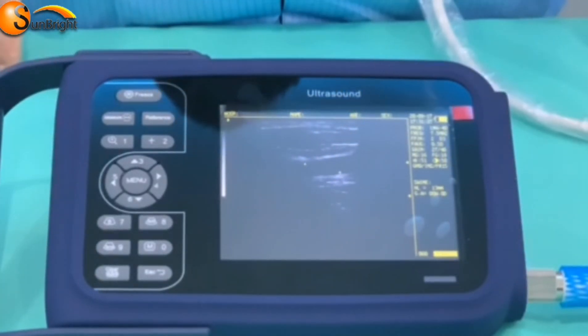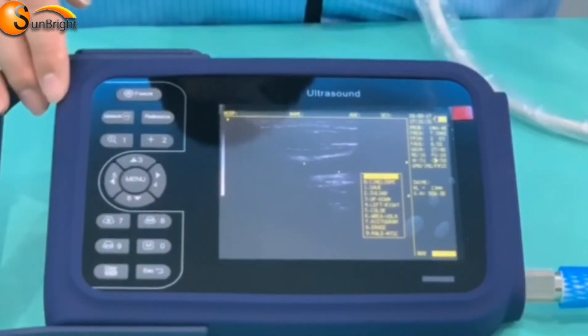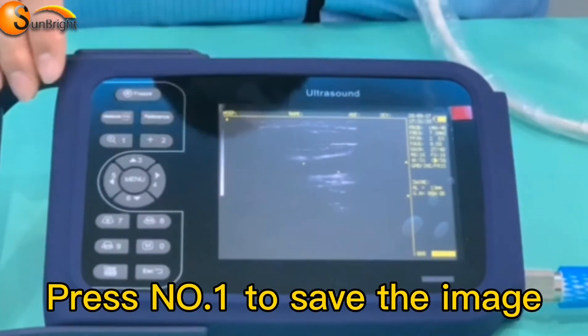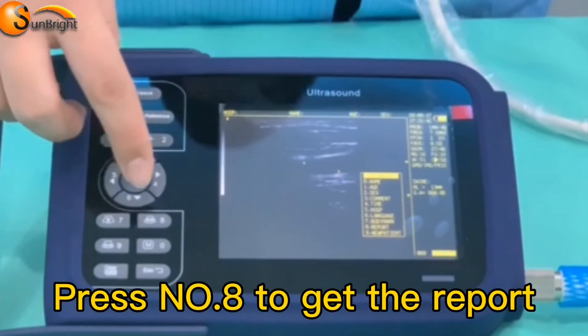After measurement, press the M key, then press number one to set the image. Press Menu, then press number eight to get the report.